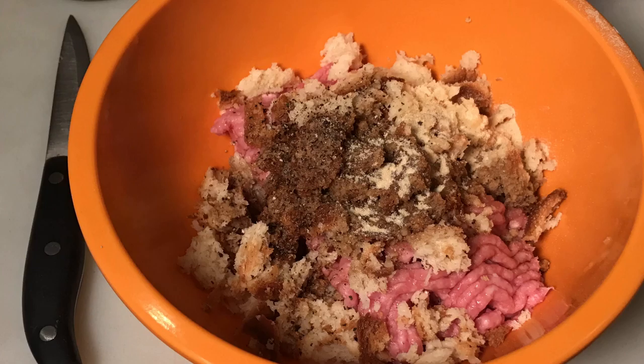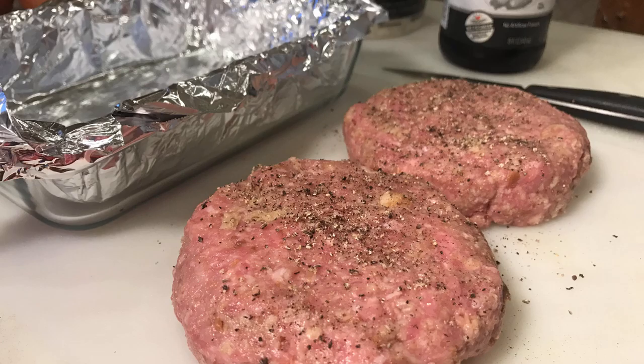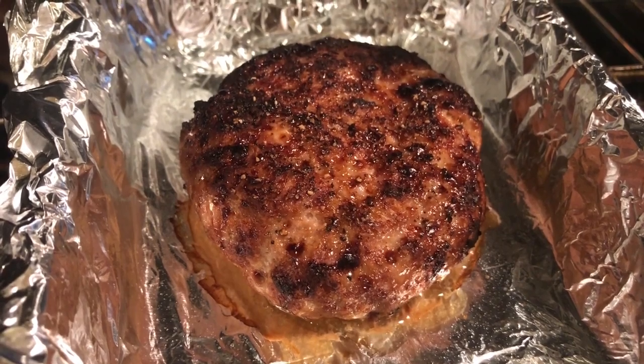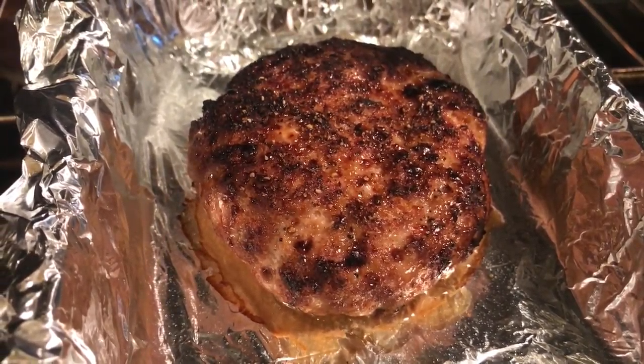The ground beef is an 80-20 mix, mixed with some breadcrumbs, salt and pepper, and a liberal amount of Worcestershire sauce. Then I broil them, not too long on either side — maybe five minutes.